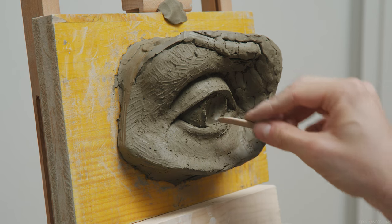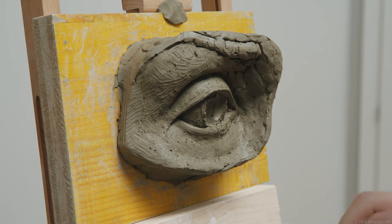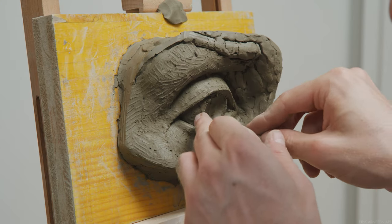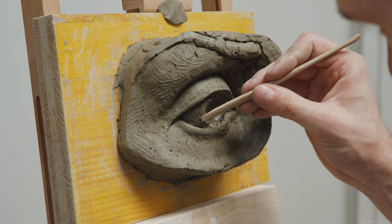The depth to which we dig will impact the value that we get and therefore change what color the sculpture's eye appears to have. There are plenty of tricks here and we'll get into them more in the next video.